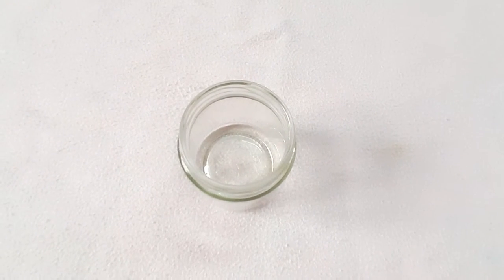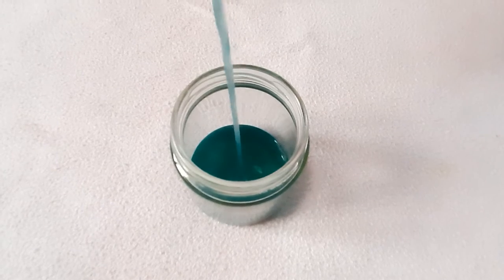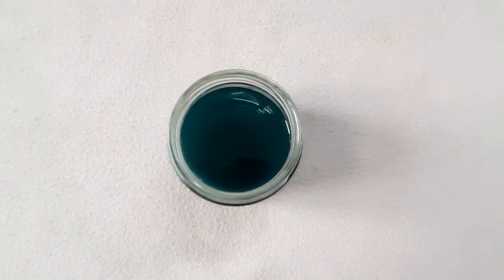Pour the candle wax into the jar. Let it dry partially for some time before inserting the candle wick.